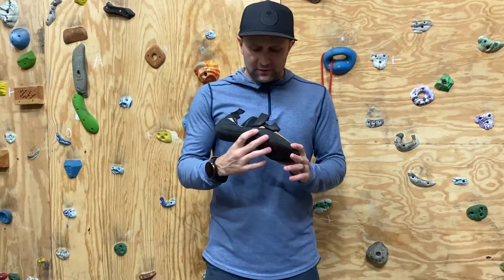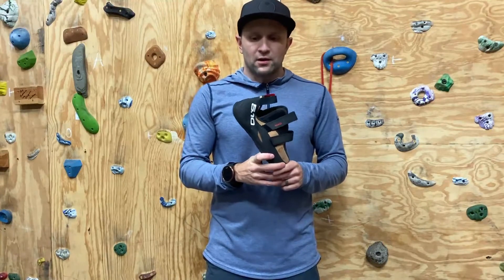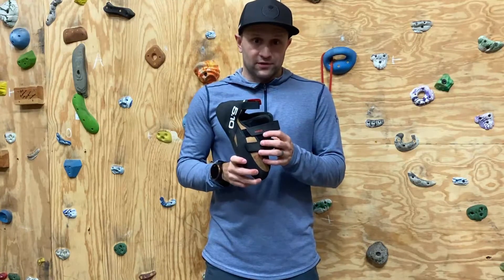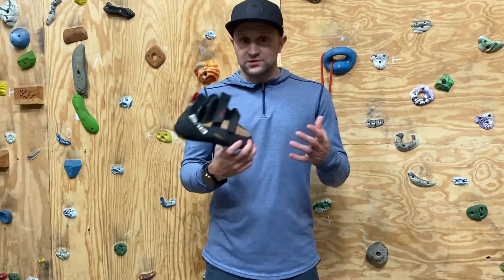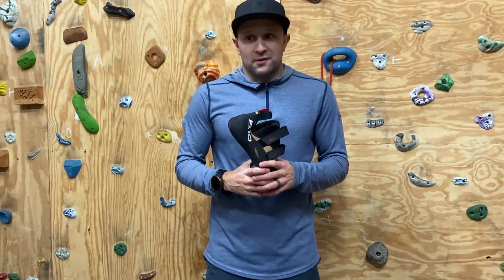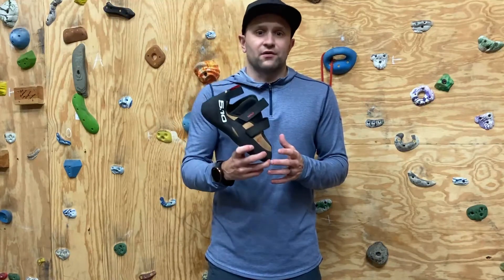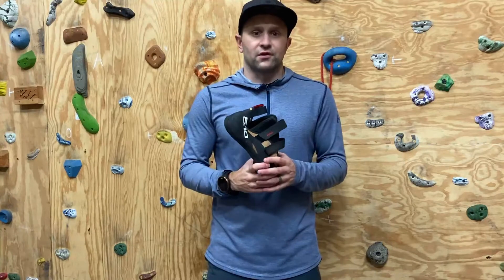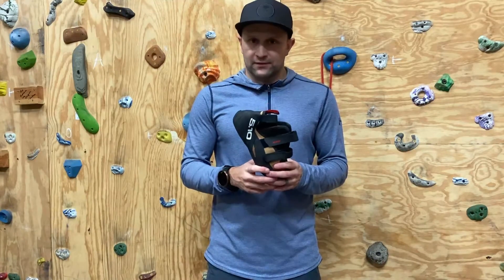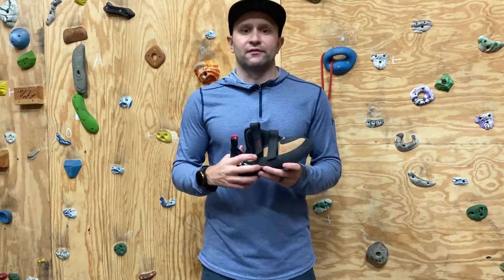Probably the biggest reason I like these is they're super comfortable. They're named after Nyad — Nose In A Day. So when we say Nose In A Day, we're talking about the Nose in Yosemite, and that's a huge day. They're designed for all day comfort and a variety of different climbing situations. I can wear these all day and not feel like I need to rip them off after every pitch.